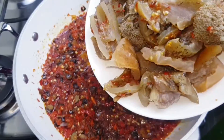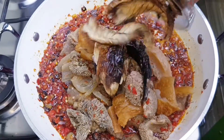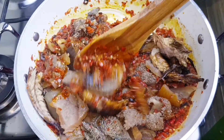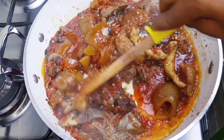Next goes my assorted meats — this is like the star of the dish. Then I went in with some smoked fish. This looks good already, so this will steam again.